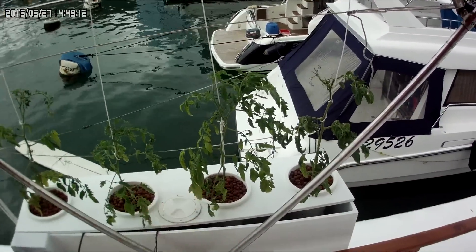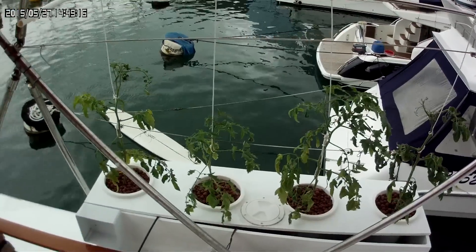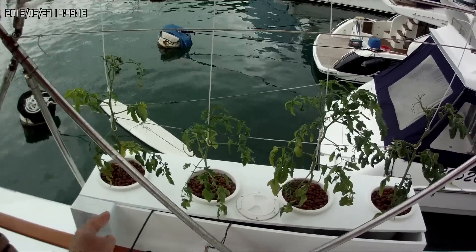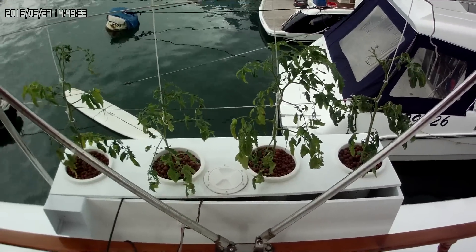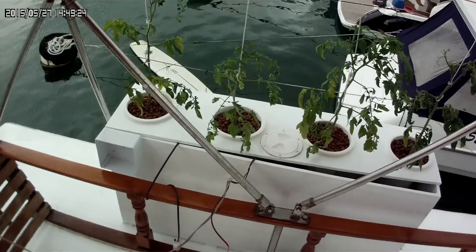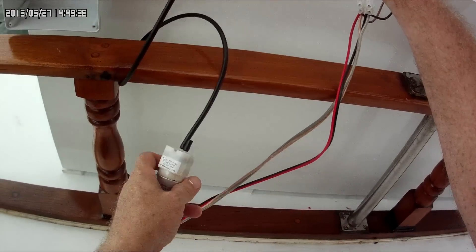Maybe I can move it over a little bit — I just got to drill that hole and get a little aquarium silicone around the back, but everything else on the inside is set up. But these little pumps are great and they were cheap as chips.